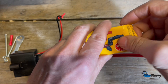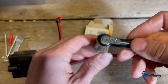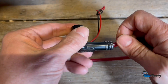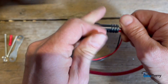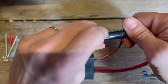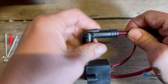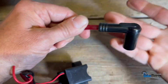Then you take the new spark plug cap — this is an NGK. It has the same thing. You put it inside of here in the center; it guides it. You start screwing it on. That's on.